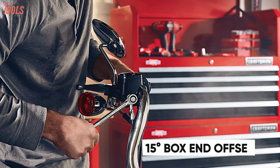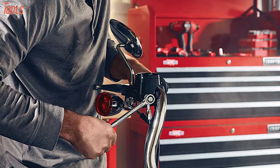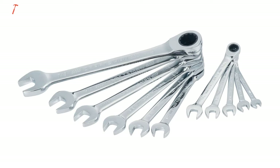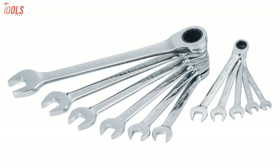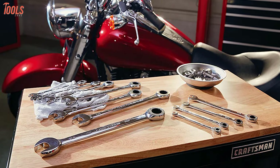Each of the wrenches features a 15-degree box-end offset that assures additional knuckle clearance, while the 72-tooth ratcheting box-end helps you get access into tight places. With large markings on the body, these wrenches let you make quick size identifications, making them a convenient tool set for those who do tightening and loosening tasks regularly.